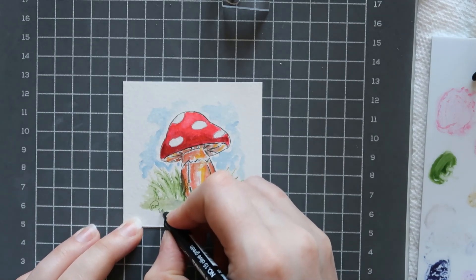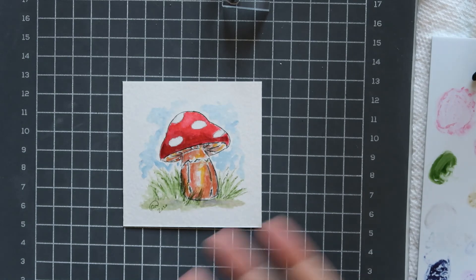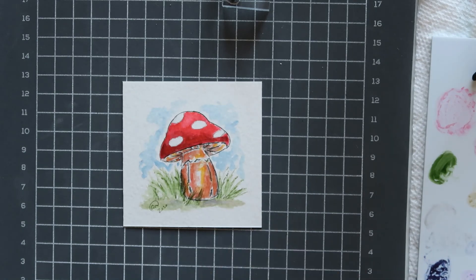I'm going to take the thin side of my marker, sign and date it, and there you have it — our quick little mushroom! This is a three-by-three painting, so it's easy to pop in a small frame, put on a shelf or your desk, give it away to a friend, or make it into a card — whatever you want to do. Stay tuned next week, I have a couple of exciting paintings coming up. Have an awesome Wednesday, see you later!